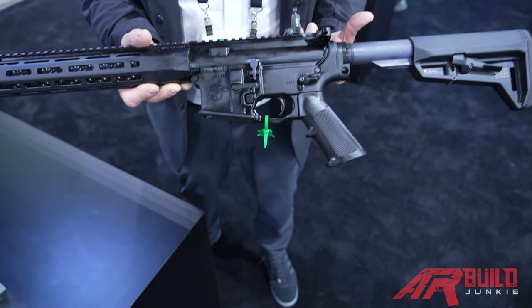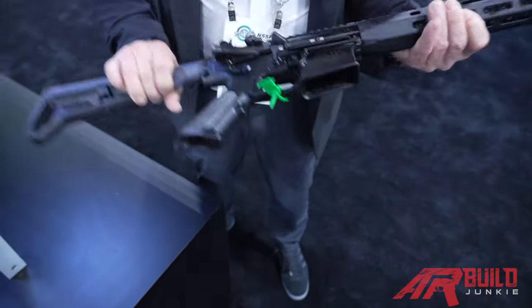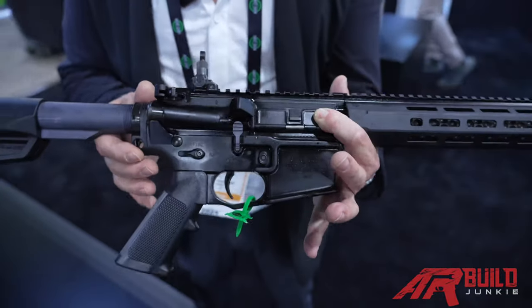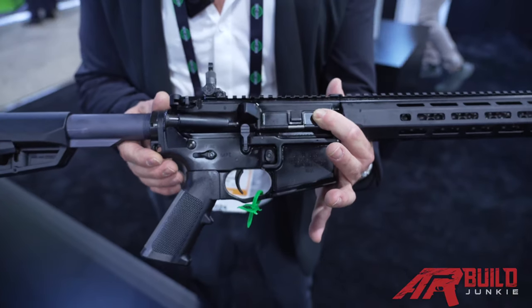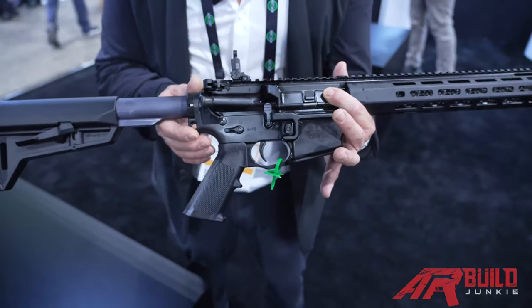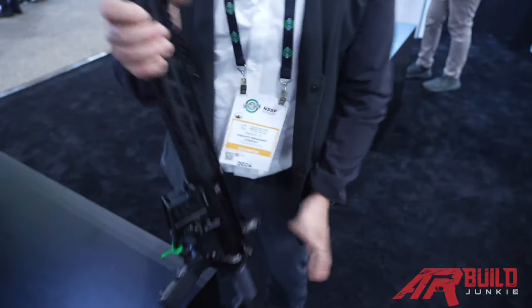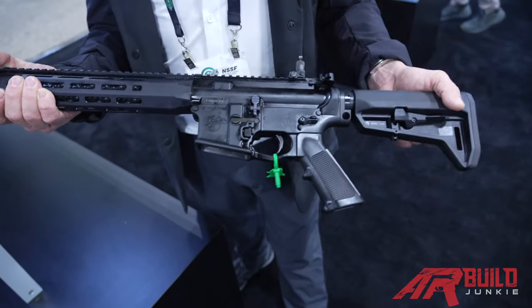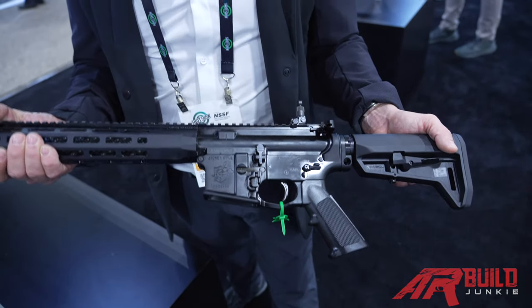These are made from forgings and incorporate our new fully ambidextrous bolt release and bolt catch. Everybody's been asking for that. It was a little bit of us having to use up our supply chain resources of what we had in stock, and we've been planning on going into this for a while. Now we're at the point where we're building these guns in this configuration.